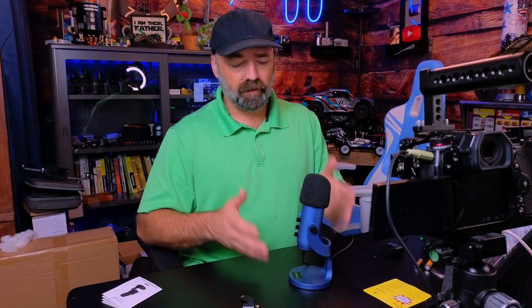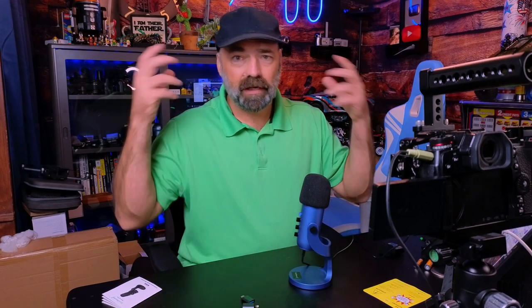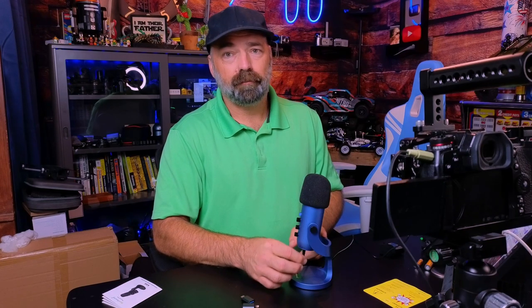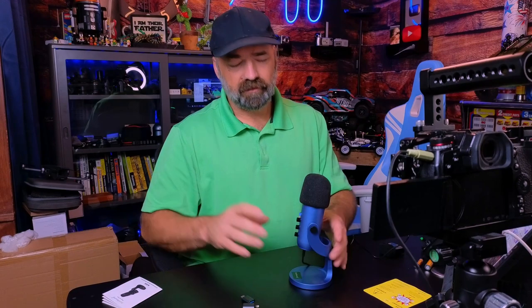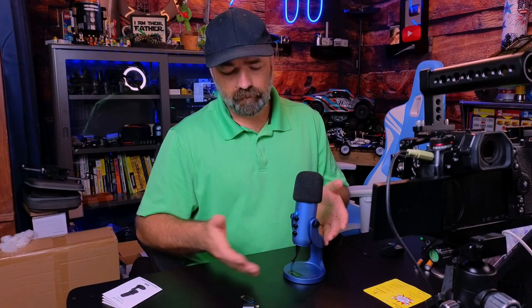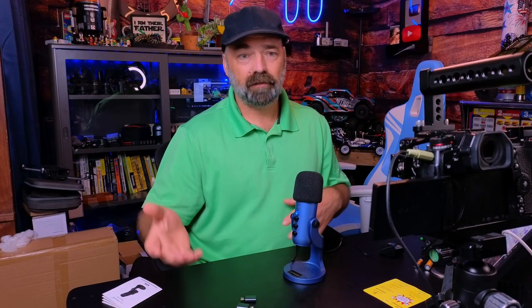If you like the quality of this microphone, it's a really good deal. It's got a bunch of features — you can plug a headset into the bottom and monitor your audio live. I've even done a hack where I plugged an audio cable into the bottom and ran it straight to my camera to use the audio directly. Overall, it's a nice microphone; it looks great, you get the USB-C and Lightning adapters for Android and Apple, and it also works on PC. Very versatile microphone — I hope this video helps, thanks for watching.